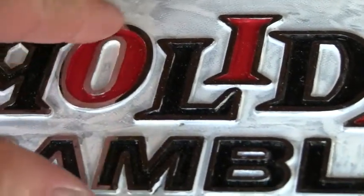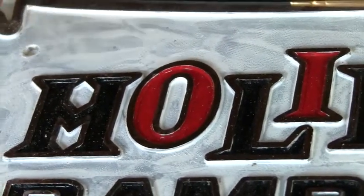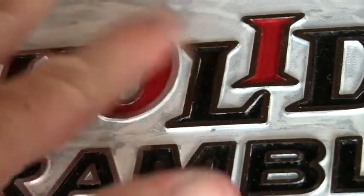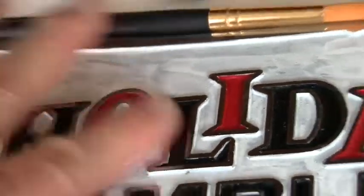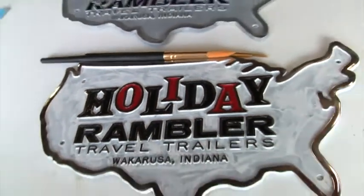You're going to get paint on that top aluminum no matter how hard you try not to. But I just take a little paint thinner, get my finger just a little bit wet with it, and just rub back and forth — it just takes that off, and the finger doesn't go down and get on the other paint below.